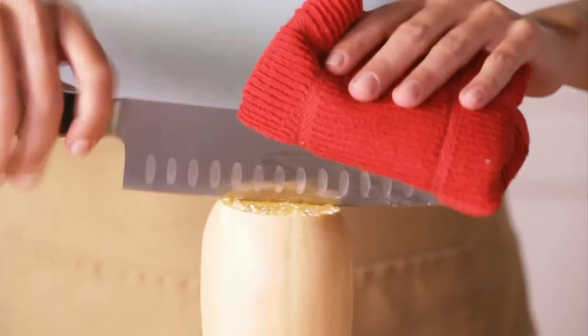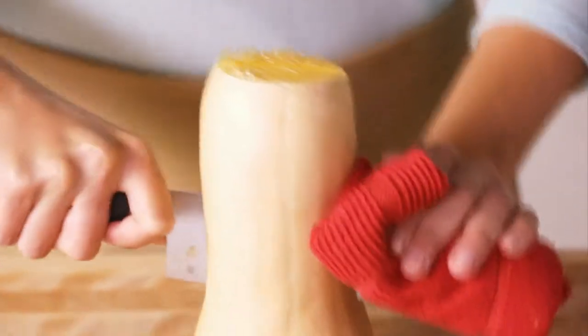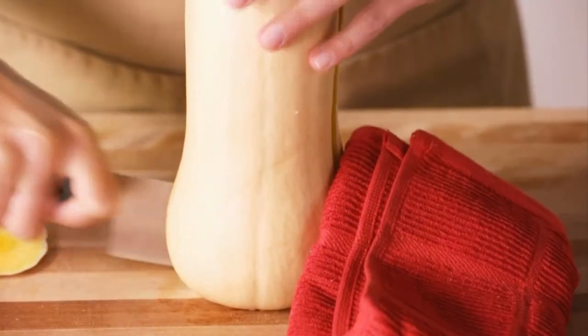Next, turn your squash with its flat, wide side down on your countertop and cut in half lengthwise. You can place a dishcloth on the top of your knife so it doesn't dig into your hands when cutting.